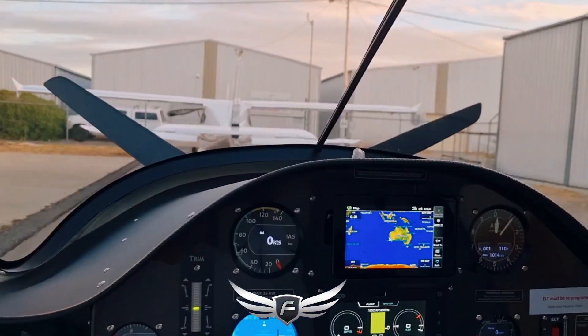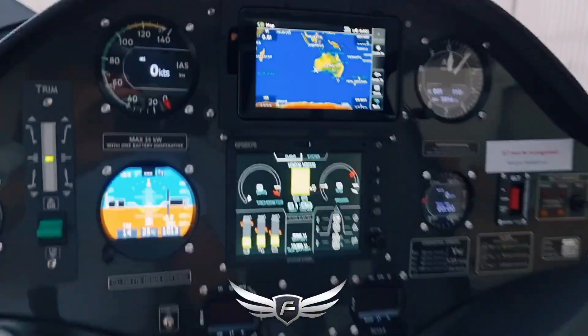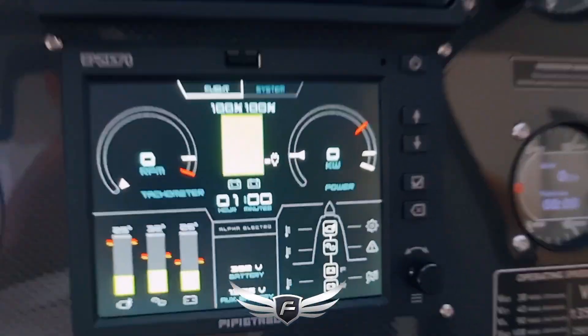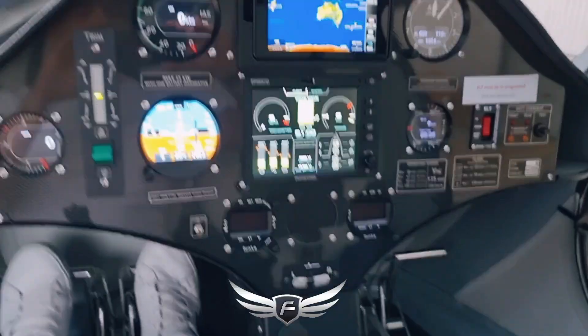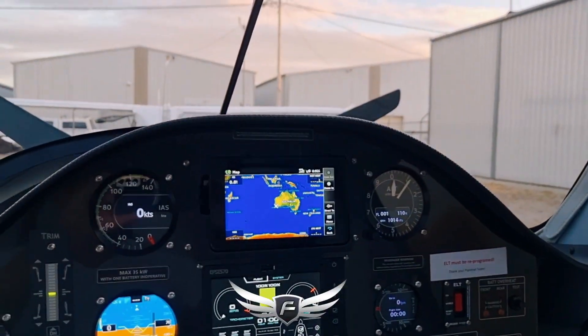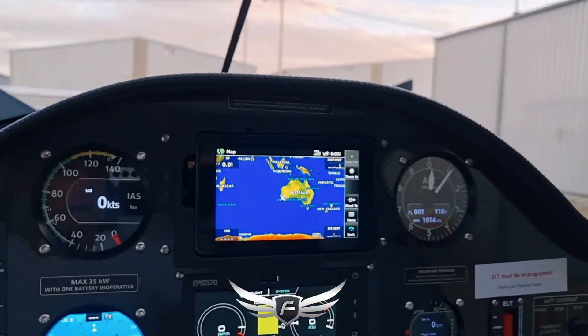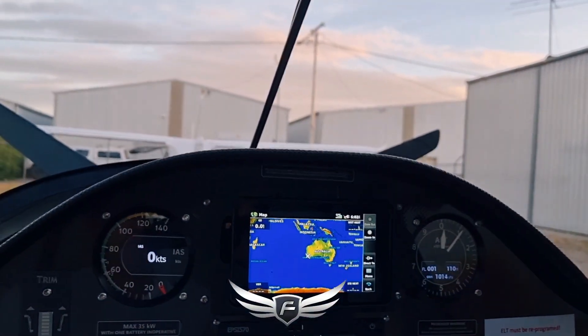I'm going to show you how quiet the Pipistrel Alpha Electro is. We're actually at 100% battery here and the plane's not going to be flown for a while. They tell me it's good to bring the battery level down and not store it at 100%, so we're going to do some run-ups on the apron to consume a little bit of power — perfect opportunity to show you all how quiet the Alpha is.